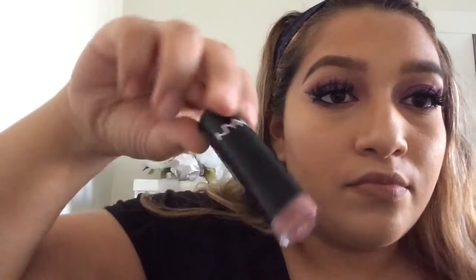And then I'm going to take this NYX color that I got from Ulta. It's like a mauve nude color — it's really, really pretty.